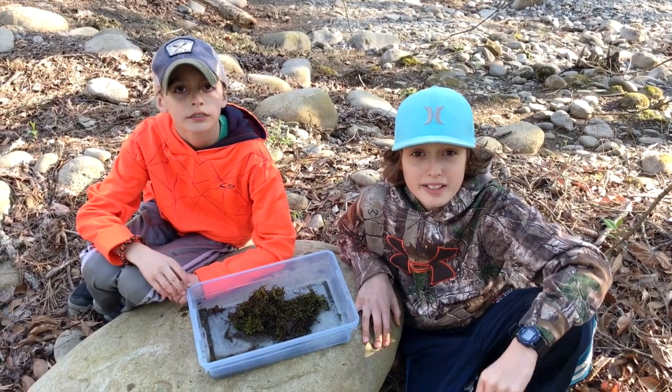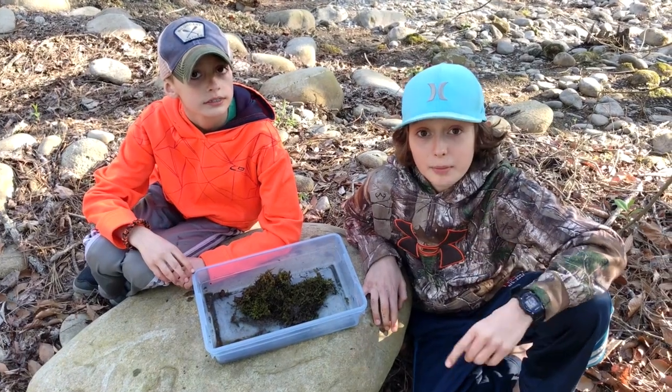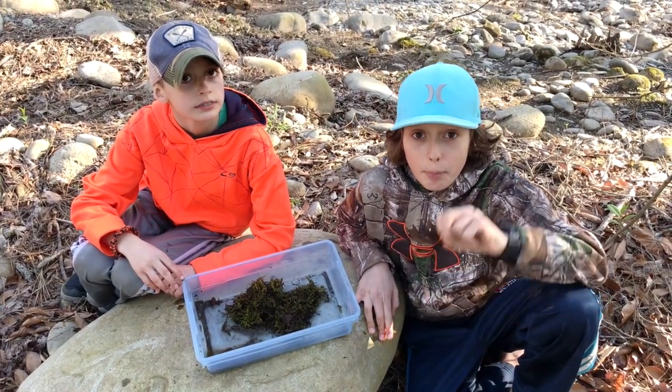Get outside, find some salamanders. We love it. Do you like it? Yes. Go find them, flip over some tree stumps — Peace!